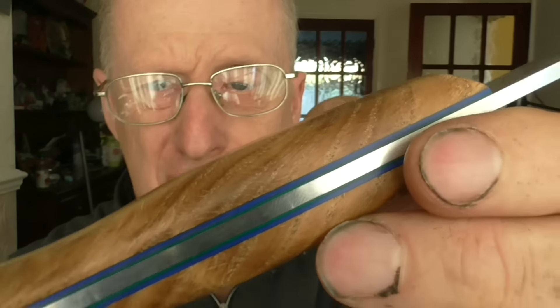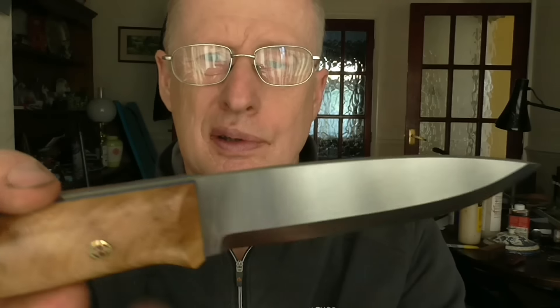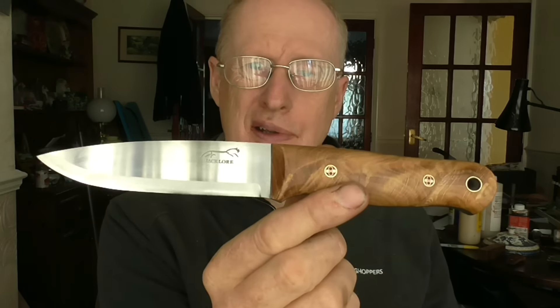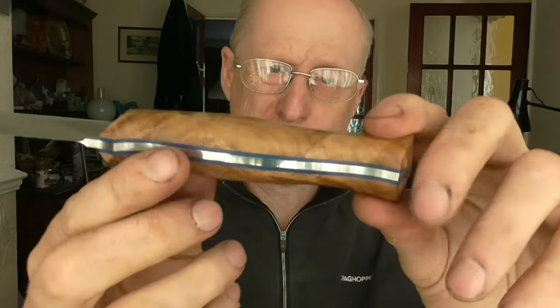I'm not sure if the two coloured liners are showing up very well. But that's for Ed - I think that will work very well for you, Ed.